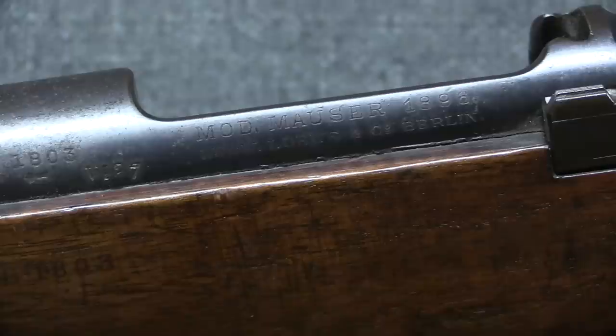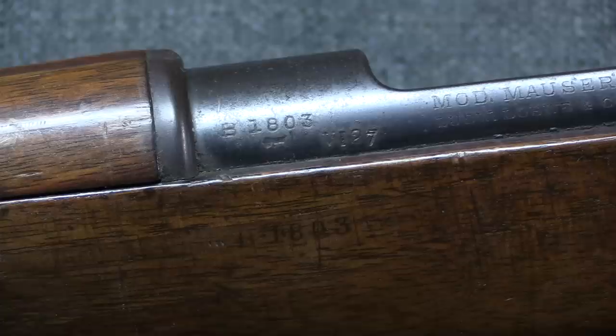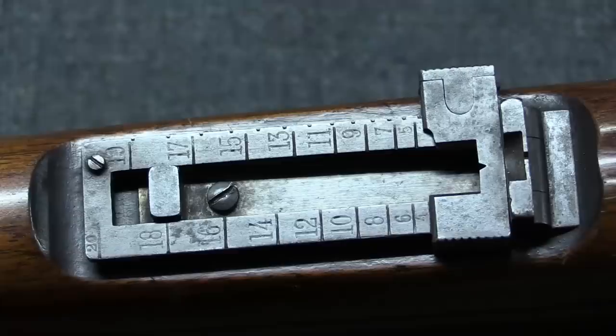Interestingly, the Boers didn't necessarily recognize that 'MOD' was an abbreviation for Model, and these rifles were often referred to as the 'Muld Mauser.' The serial number is on the bolt, the receiver, and in the stock—the stock number is easy to lose over time as it's a lighter stamping. This is a B-prefix gun, so it's from the second batch of 10,000 in the first major order. There's an additional number on this particular rifle that isn't standard to Boer guns. The stock is well preserved and still has its Löwe cartouche; there will be a different cartouche for DWM guns.